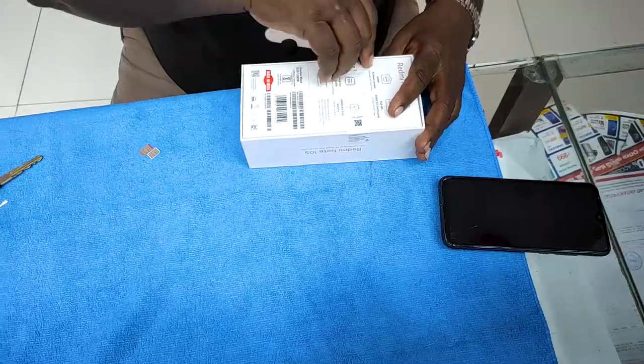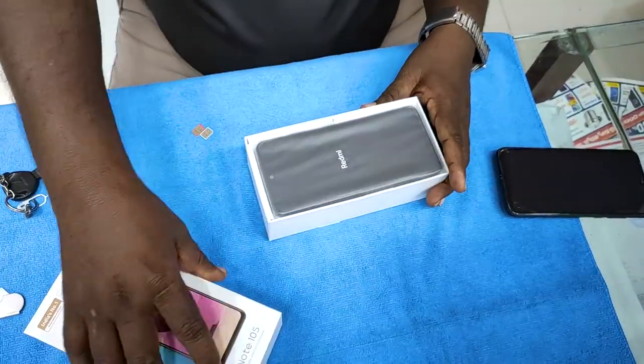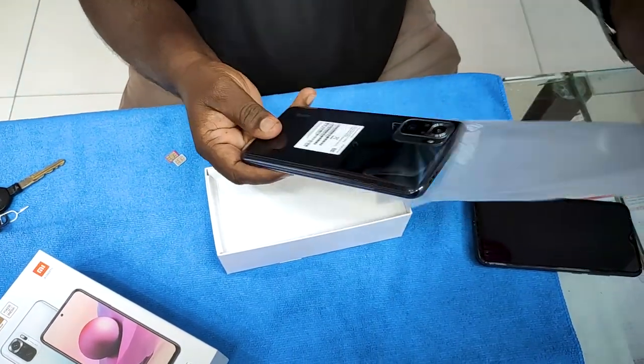This is the payment. First, we will check the item inside. Shadow Black color.